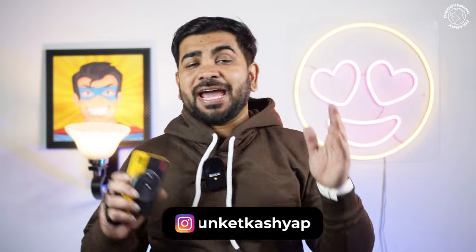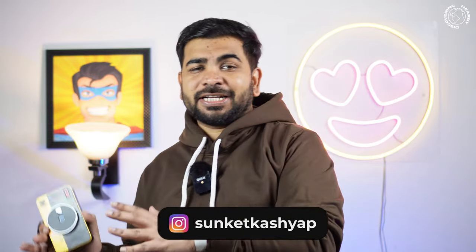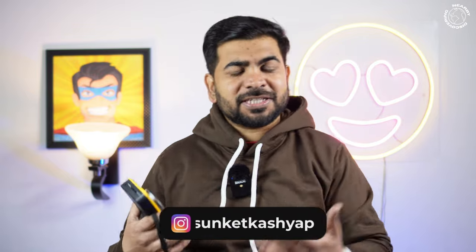Hey guys, welcome back to Discovery Nearby. I am Sanket Kashyap and today I am taking a video from iPhone. I didn't upload frequently, so I thought why not try a different product and start vlogging.